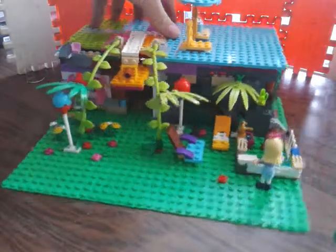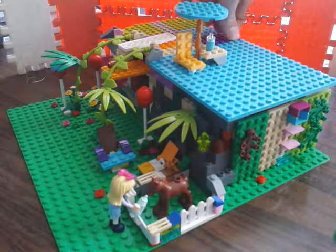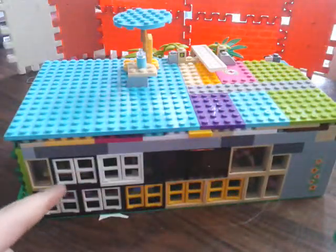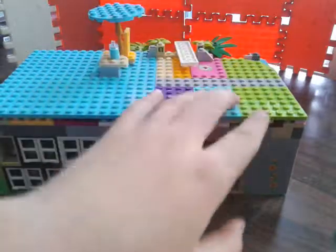This Cupcake Shop is based on a 32x32 base plate, and the shop itself is 16 studs wide and 32 studs long. The back wall is filled with windows, except for this part here because I didn't have more windows.